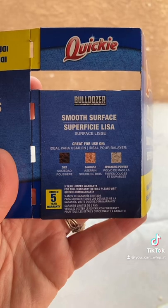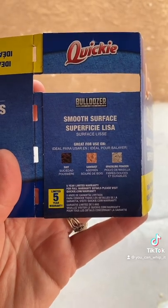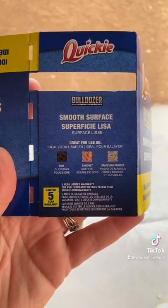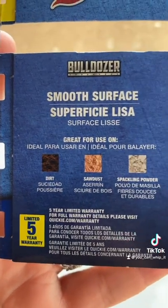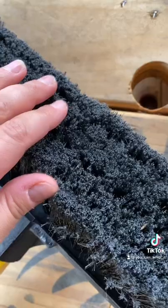It looks like the company will warranty this broom for five years — you just have to go to their website. They're also suggesting it's ideal for dirt, sawdust, and spackling powder. This is a great buy.